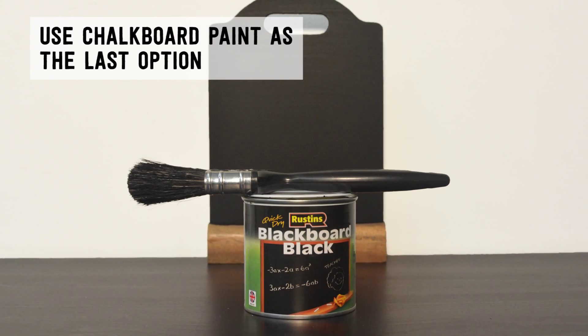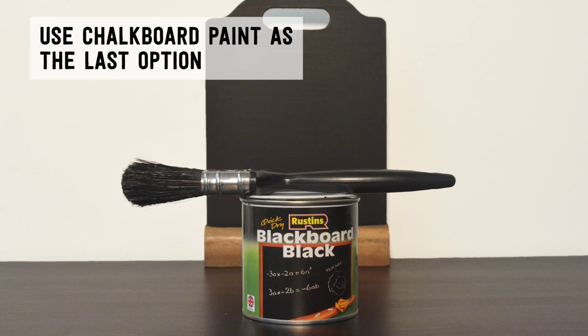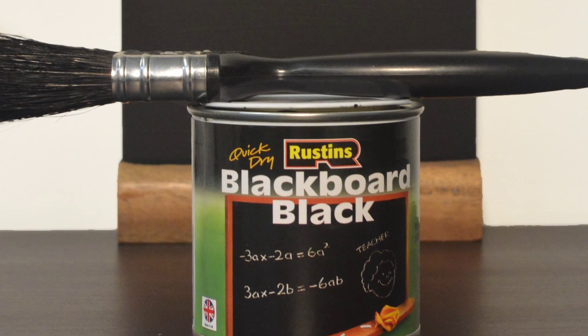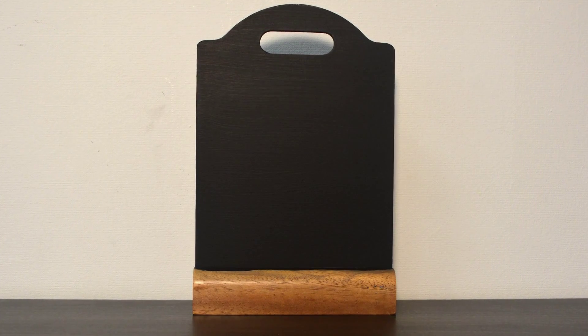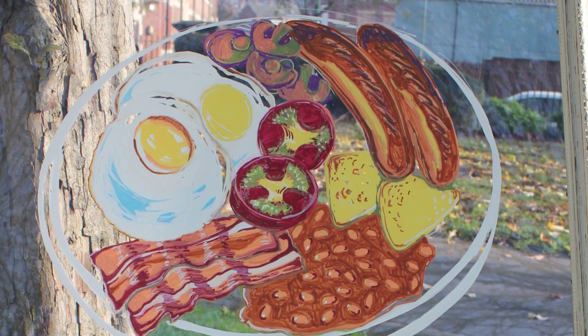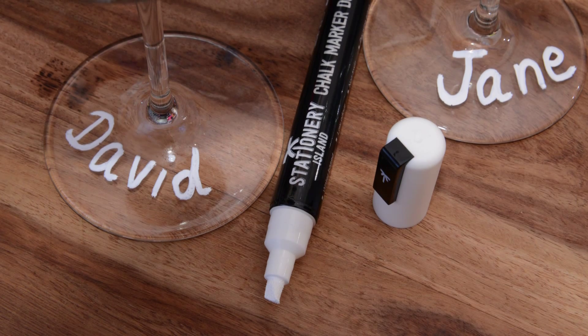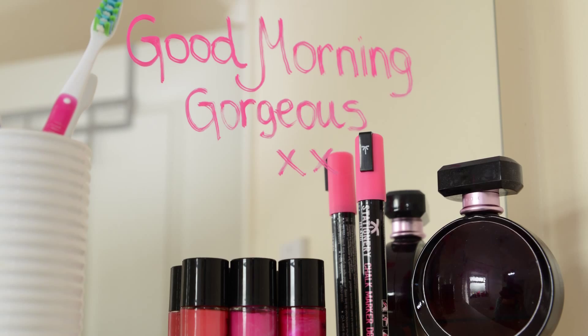If you have a particularly porous board and the ink still cannot be removed, you can retouch the board using chalkboard paint. This should restore your chalkboard to its original condition. You can still use your chalk markers on all kinds of non-porous surfaces, such as windows, glasses and mugs, and even mirrors.